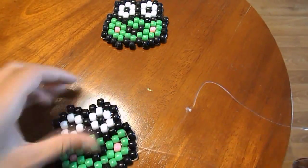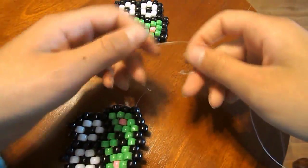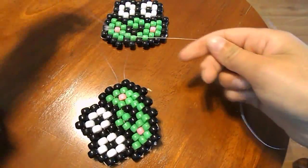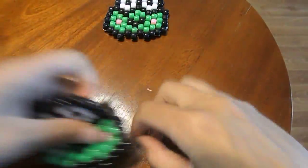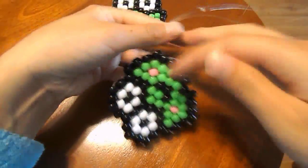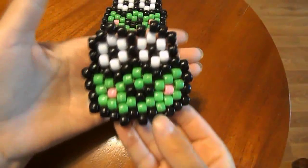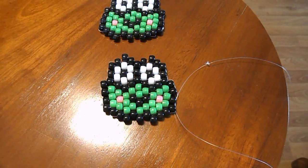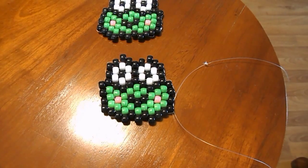Now we are officially done — all you have to do is tie it up. Once you're done tying it up, just cut off the extra string and you're officially done your candy karate. I hope you enjoyed that tutorial! If you liked it, leave a like, and if you want more tutorials subscribe. I'll see you guys next tutorial — have a great day!